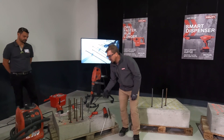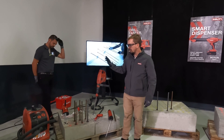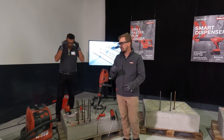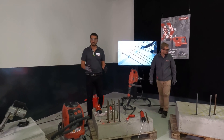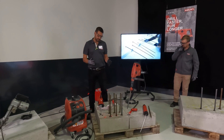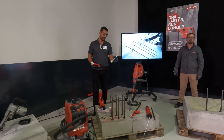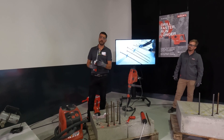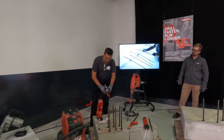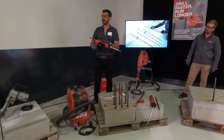Then the next step is injecting the mortar, and Mario is going to walk us through that. So the last installation step is the injection. Before we do that, we need to get the system prepared. To do so, we attach the mixer, screwing it onto the 12-pack on the cartridge and putting it into the dispenser — in this case a typical manual dispensing system.